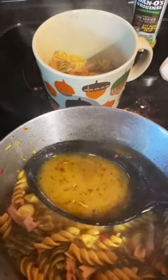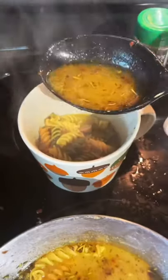Boiled that for about eight minutes or so and then served it up in these cute little mugs and it was so good because they totally scarfed this whole entire pot down.